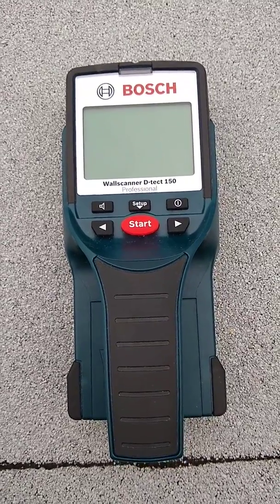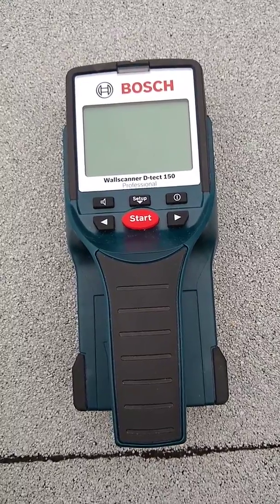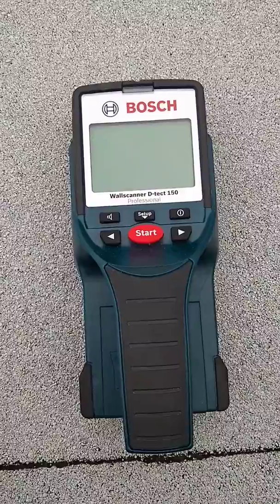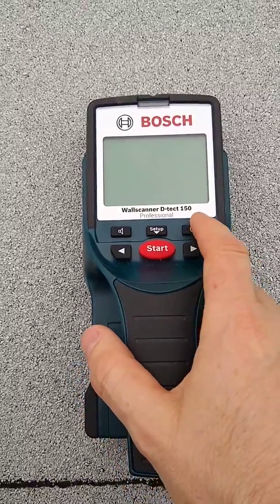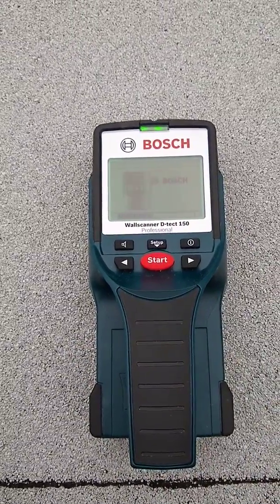Here's a little video on how to use a Bosch Wall Scanner Detect 150 to find a ceiling rafter on an outside roof. We're doing this for solar mounts, and this thing works great.